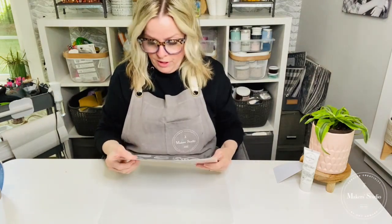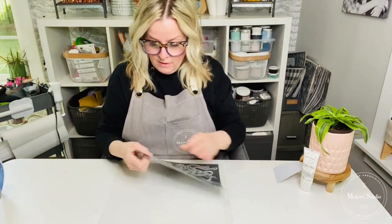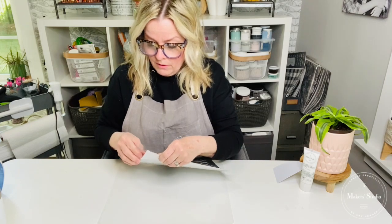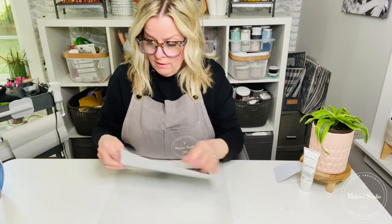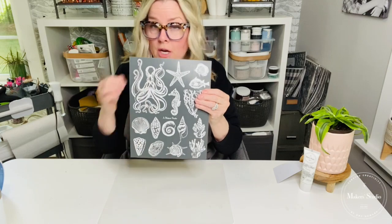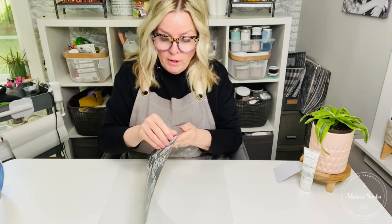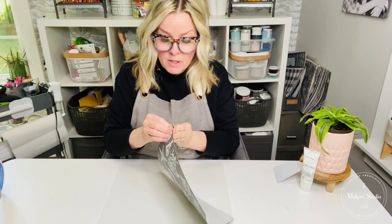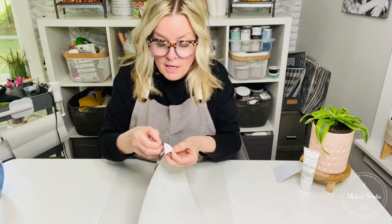So I want to show you a fun little project to do with this stencil. I'm going to take it out of its sleeve. If you are new to Maker Studio stencils, they are a tri-mesh adhesive stencil. They come in this little sleeve. You pull it out — there's a backing in there to keep it stable. They are tri-mesh and they're reusable. When you peel this off, it is tacky — that's what makes it adhesive.